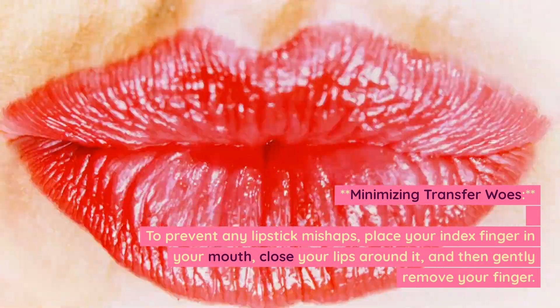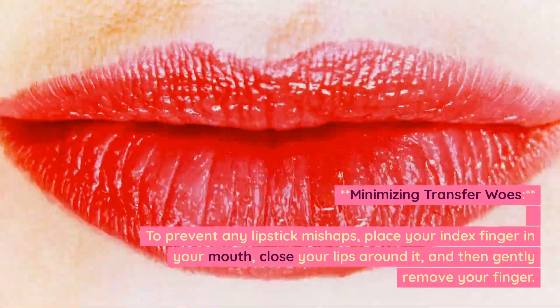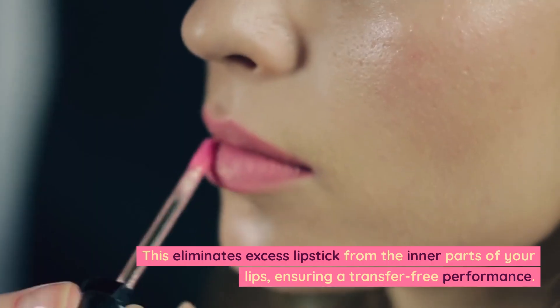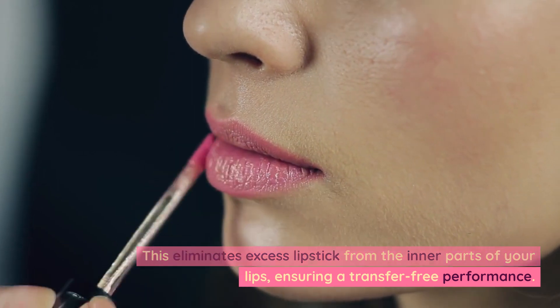Minimizing transfer. To prevent any lipstick mishaps, place your index finger in your mouth, close your lips around it, and then gently remove your finger. This eliminates excess lipstick from the inner parts of your lips, ensuring a transfer-free performance.